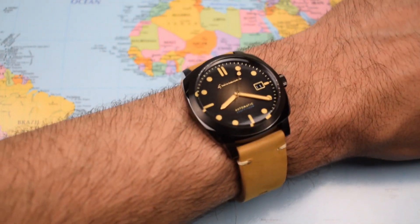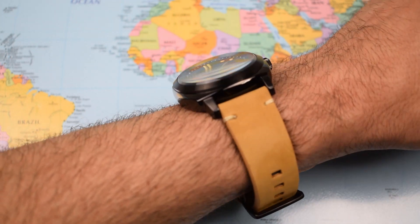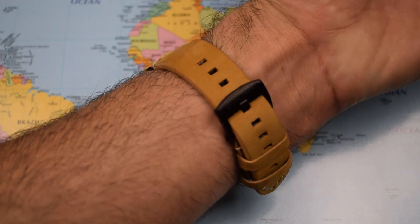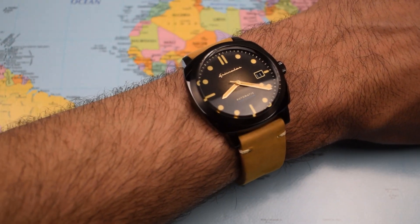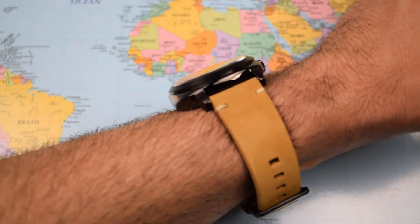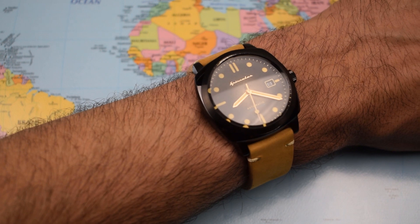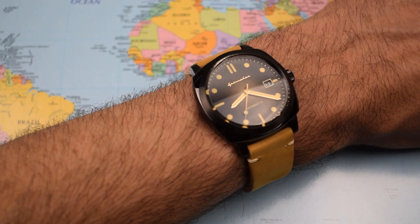Nice bit of vintage stitching there. And there is the watch on my 7-inch wrist. Cushion cases always make the watch feel a lot smaller than that initial diameter suggests, so it's a 42 that certainly doesn't feel bulky in any way. I definitely got sent the best of the colour schemes — really enjoying the gold-toned hands, that brown fumé dial, the dark DLC coating and that lovely fawn strap. It certainly looks a lot more expensive than the $175 they're going to be charging for this one when they release it next week.